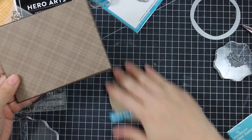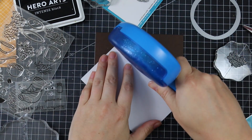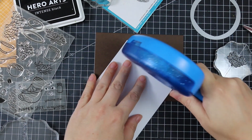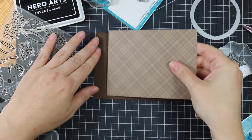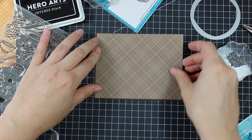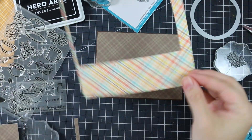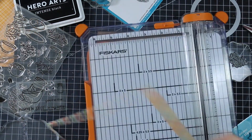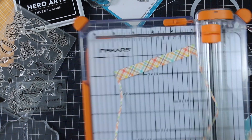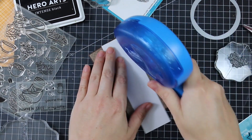A lot of people have been asking me about the new My Favorite Things A2 Rectangle Stax sets — I love them and raved about them in my release video. I use both sets for this card: the largest rectangle die from Set 1 to die cut some brown cardstock, and the one from Set 2 to die cut Lawn Fawn's brown Perfectly Plaid paper.